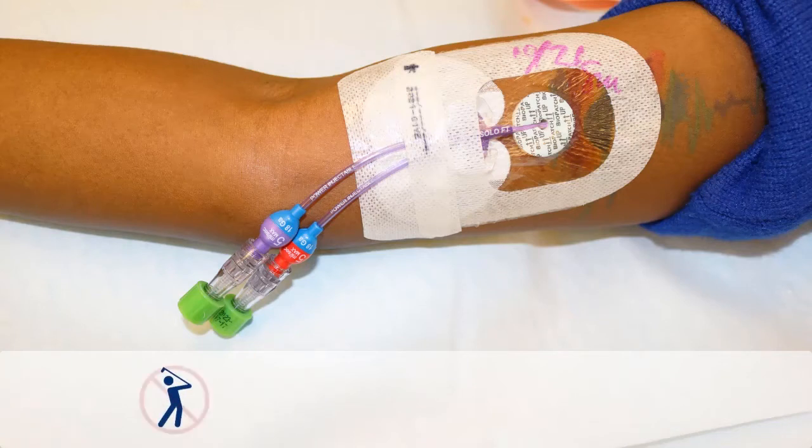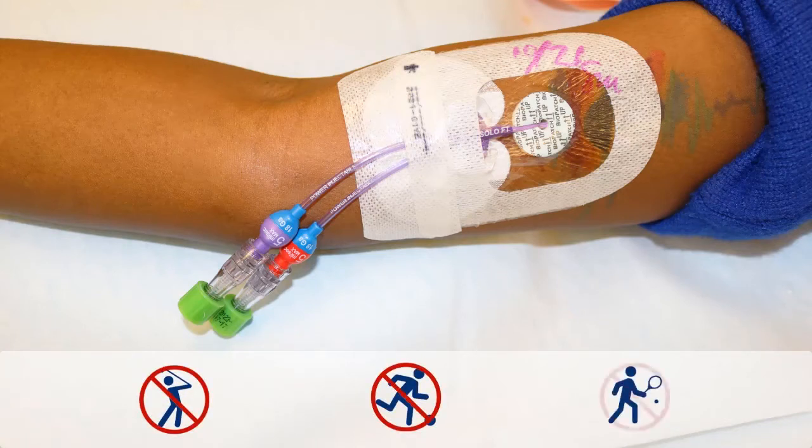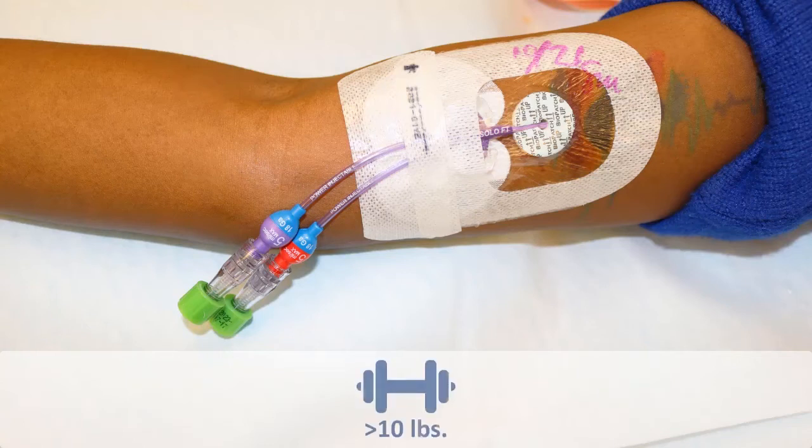In order to prevent damage to your PICC, you should avoid using the involved arm for any strenuous activity. Routine activities can be carried out if the PICC is properly secured. Do not lift anything over 10 pounds with this arm.